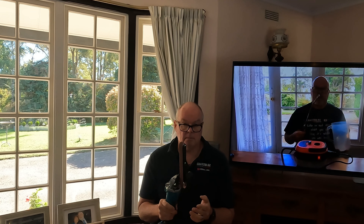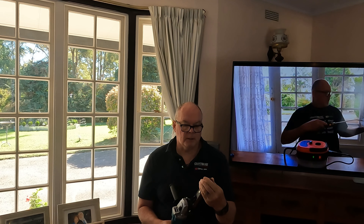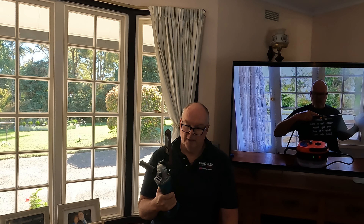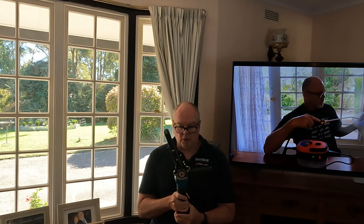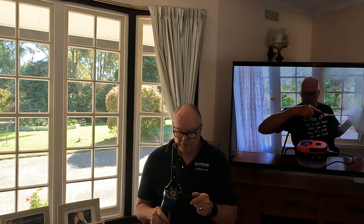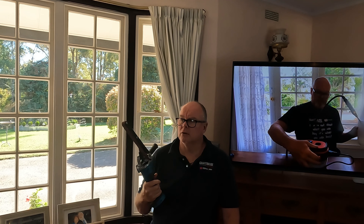Incidentally, Makita have now made an LXT finger sander and they're about $300 to $400, so they're not cheap — probably a little above my budget for buying one of these. But for a grand total of $50 for the grinder and $14 for the attachment, I'm looking at $65 for this setup. For $65 compared to $400 for the Makita version, that's five out of five beers for value.